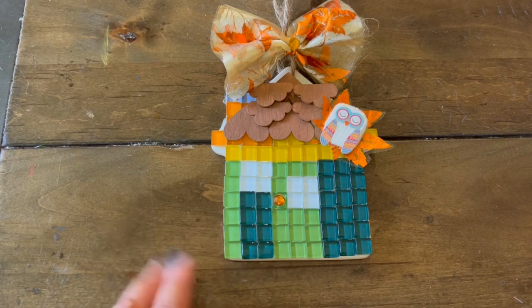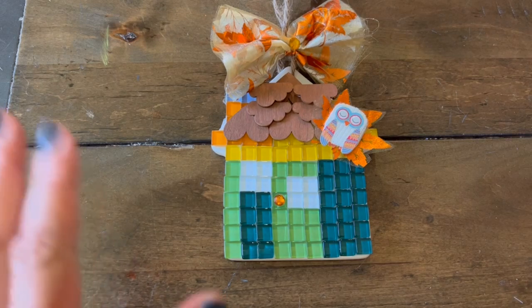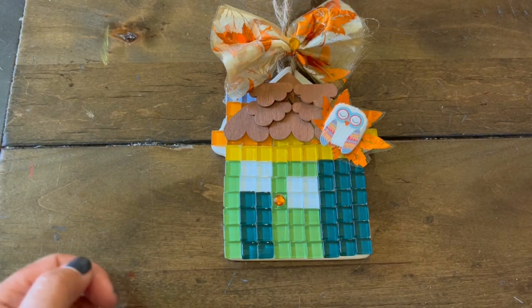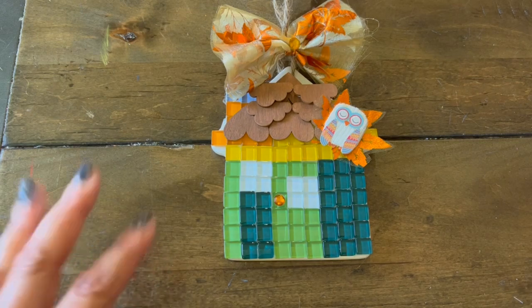And so that is it, guys. I hope you enjoyed this quick project share. I hope you guys check out all the participants for this wonderful collab. Thank you again to our hosts Kelly and Tony for always inspiring us and coming up with really fun collaborations. Thanks again for watching — Karamea's Corner. See you next time. Bye.